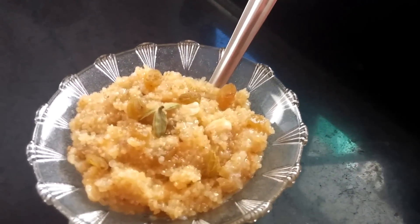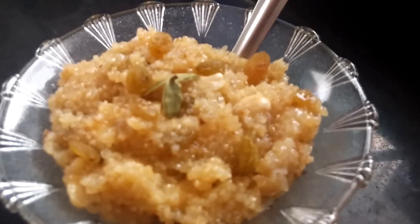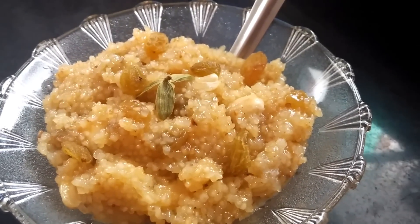So friends, Lapsi is ready to serve. Serve it hot and garnish it with dry fruits on top.